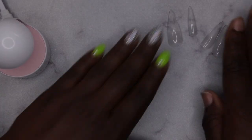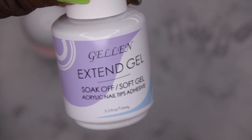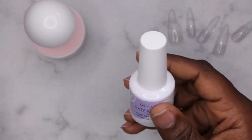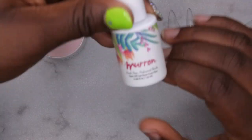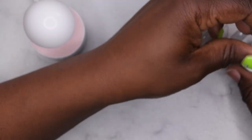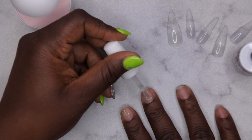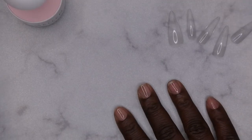Now that all of the inside of the tips have been etched, you'll want to go ahead and go in with a base coat. Typically brands recommend applying a thin layer of whatever extend gel you're using, then cure, then go on with the application process. I'm actually going to pop this set off, so I'm going to be using a peel-off base coat instead — this is one of my favorites. You'll want to go in first and apply your base coat to all of the nails.